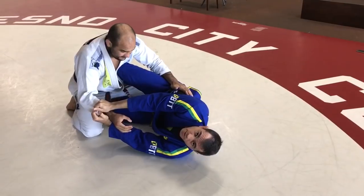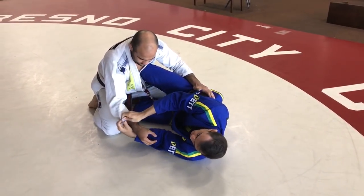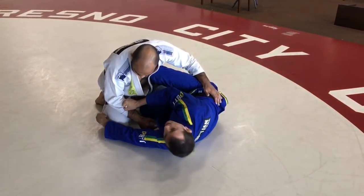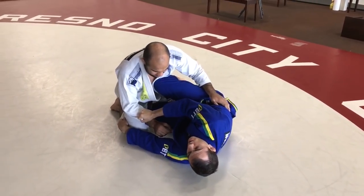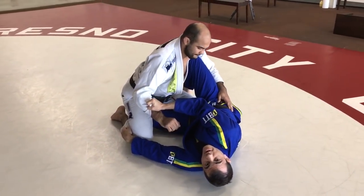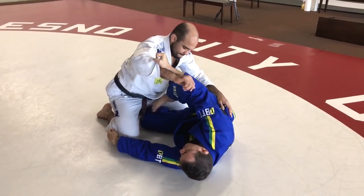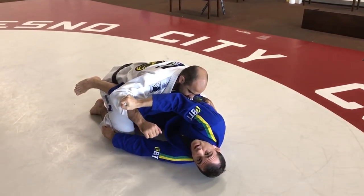From this position, the first thing I need to do is break his grip. I don't let him control my lapel or get head control. I start to control his sleeve, and right now I reach for his leg — I grab his pants by his calf. Now I open my leg like a hook sweep; I want to just create a space to pass my leg through.